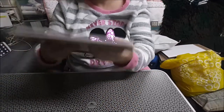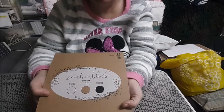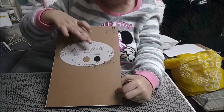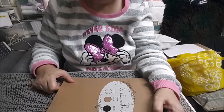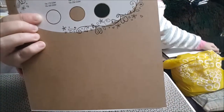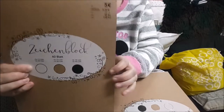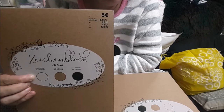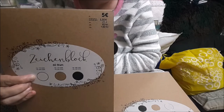Mi idea era unas servilletas y no las encontraba porque no habían cambiado las cosas, y encontré estos blogs que llevan las cartulinas de blanco, color claro y color negro. Ya las habéis visto, valen 5 con 55 y te vienen 60. Cogí 3, y vienen 10 blancas de 170 gramos y otras 10 de 250.